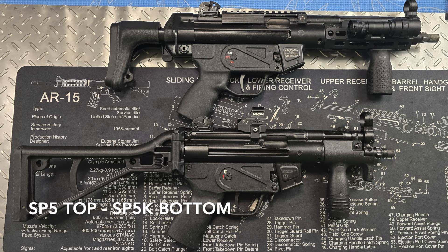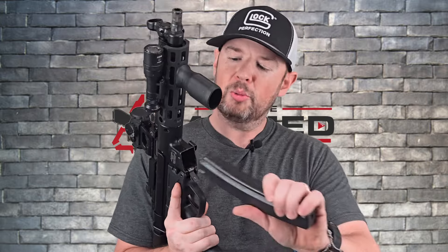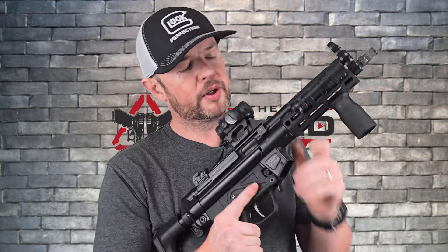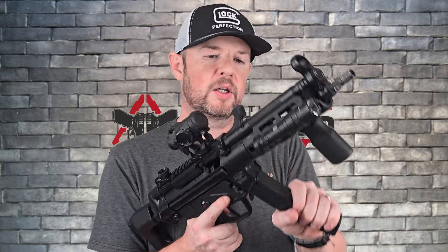Some of the drawbacks to the SP5 and SP5K — these are old designs, maybe 56 years old or so. They're still excellent, but they do have some drawbacks. One is there is no last round bolt hold open. So if I pull the charging handle back and let it go, it doesn't lock back on an empty mag. When the gun clicks empty, the bolt is still closed. You pull the charging handle back, visually confirm it's empty, get a new mag, put it in, H&K slap, you're good to go. It takes a couple of extra steps compared to more modern guns, but you can get pretty quick if you train.